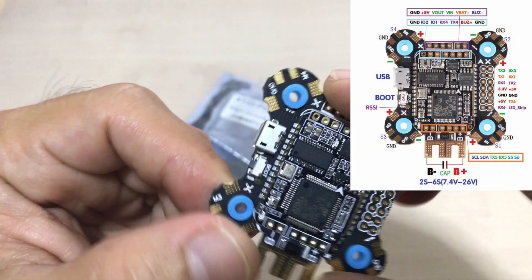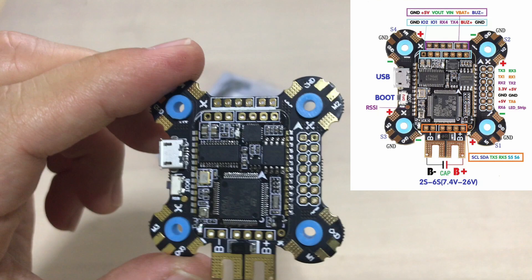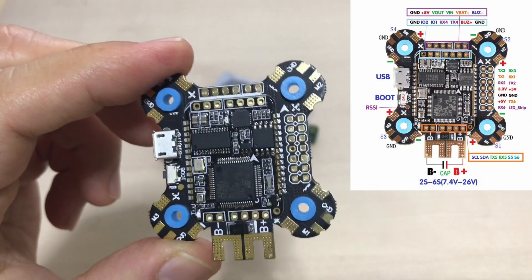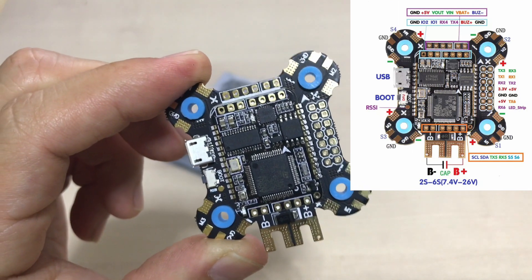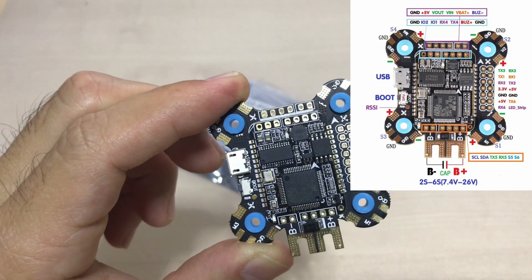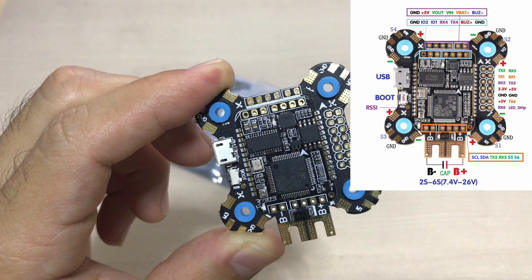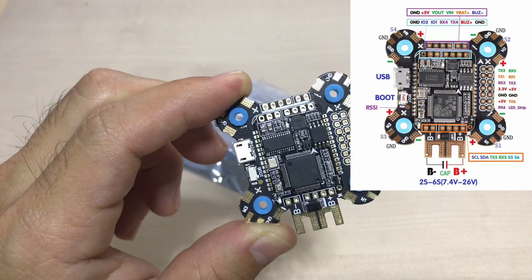This board is F7 and it comes with six UART options, so plenty of ports to hook up GPS and whatever else you want. It comes with blackbox up to 16 megabytes of storage memory, and OSD and buzzer — all that stuff is layered behind here.